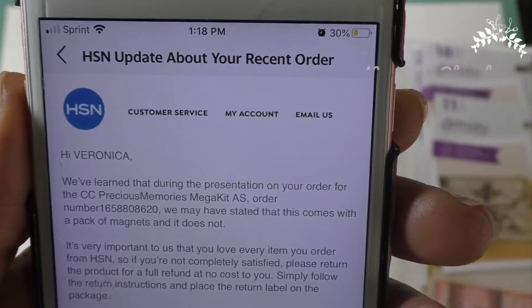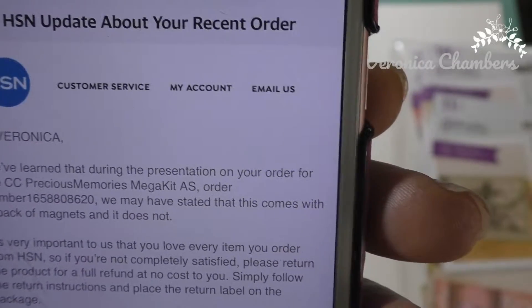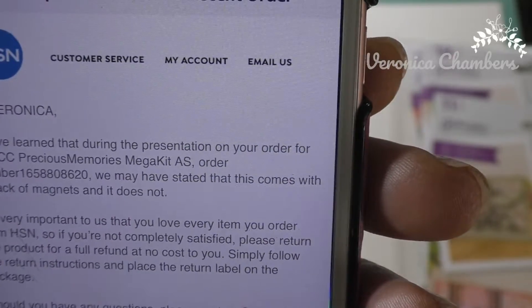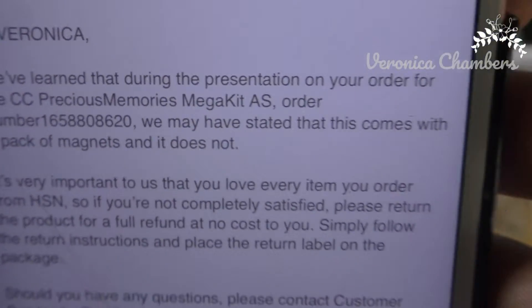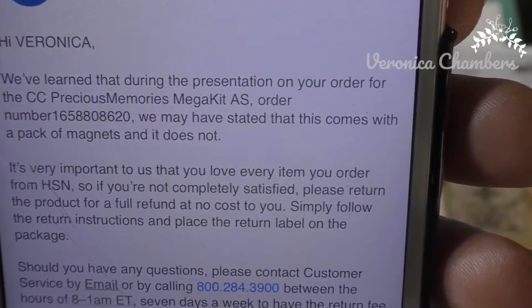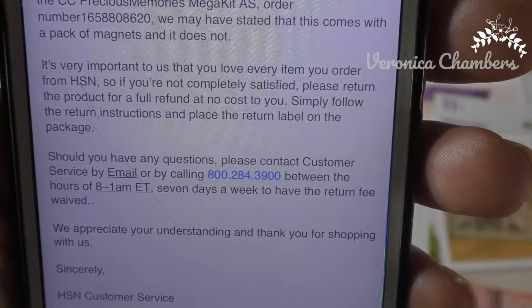The first thing I'd like to draw to your attention is an email that I got from HSN. They're saying that they learned during the presentation on my order for this kit that they may have stated that this comes with a pack of magnets and it does not. May have stated? She said it like five or six times — even bragged about the fact that Sarah thought about everything and included magnets in there. I'm like, you know what, y'all need to stop.